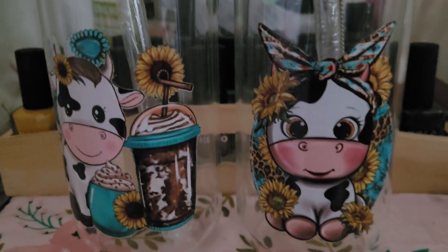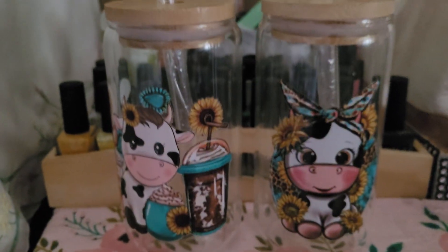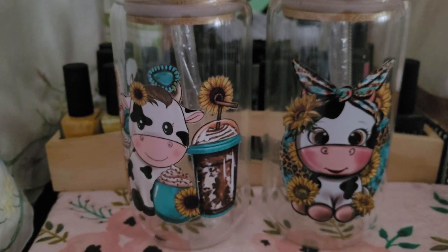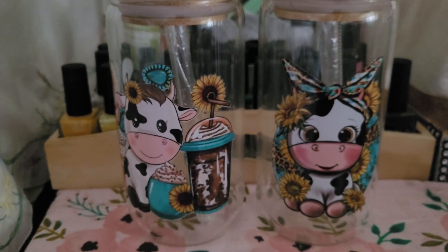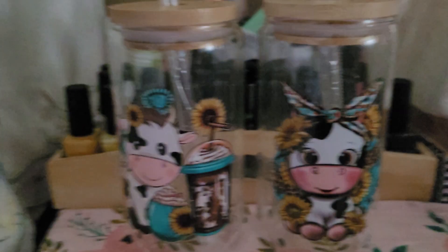If you want to know how to get these adorably, fantastically cute glasses for your iced coffee or your iced tea — don't wash them in hot water, and make sure that you dry thoroughly.